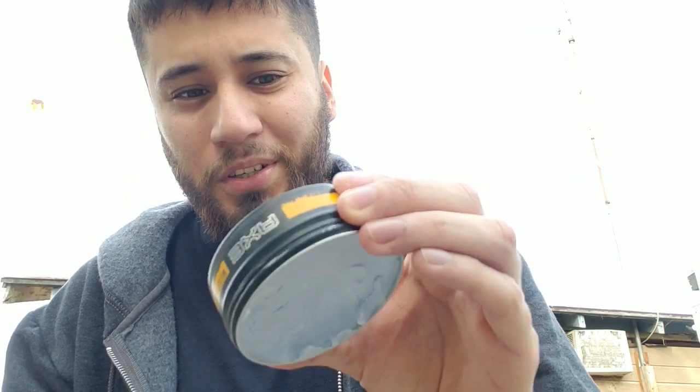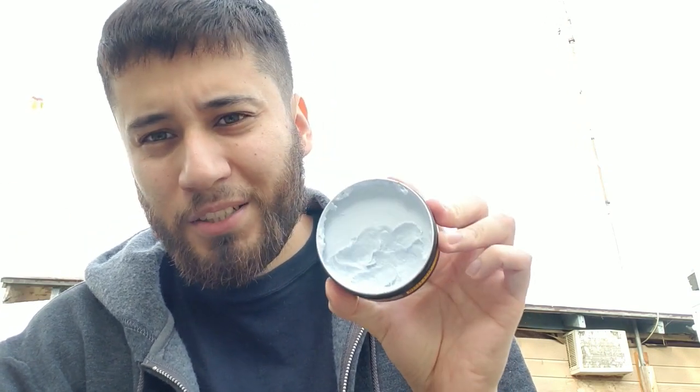Packaging has some instructions on the back. It's a medium hold, matte finish, low shine. It says length: short to mid or mid to long. Like I said, for my case it wasn't going to work for short, so mid and long would be good. It has like a clay smell to it. I know a lot of people don't like the Axe fragrance — I don't care for it either, I'm not 13 anymore — but this actually smells alright.